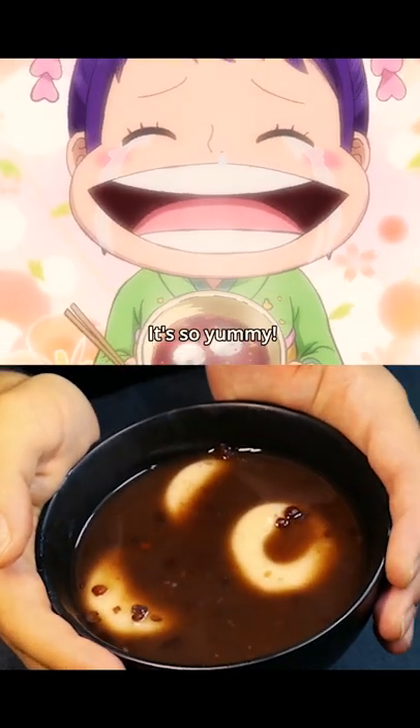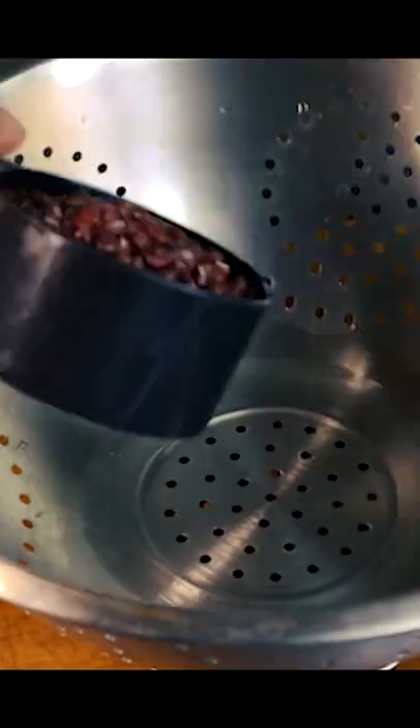Hey guys, today we'll make the Oshiruko, or red bean soup from One Piece.